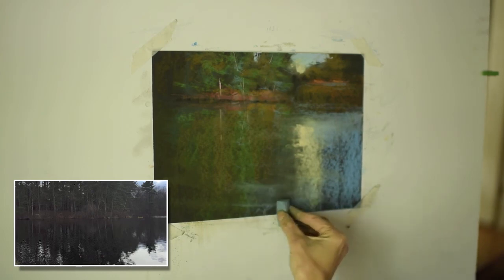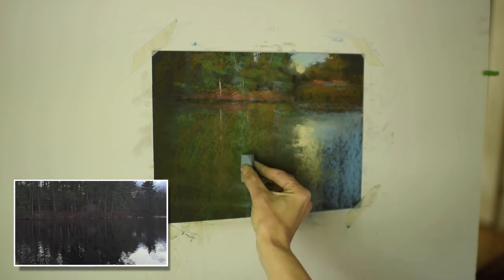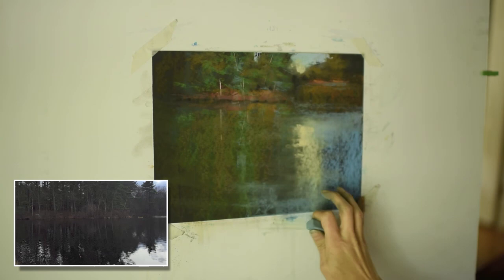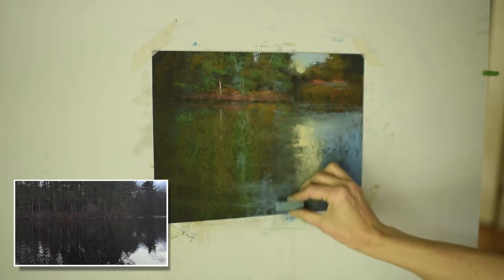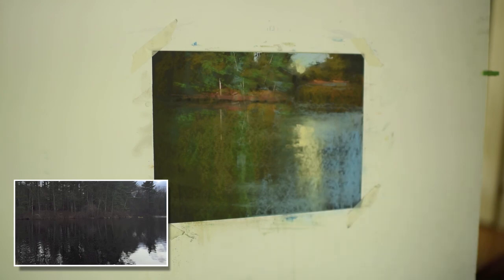Pretty delicate here. This is another Terry Ludwig pastel that is a more neutral blue. I like to use it especially at those edges of value shifts. It's a cooler blue that is also neutral — what I call the bridge values. Pulling it down, really looking at the reference photo and how there are some other reflections going on, defining and refining that beautiful reflection in the water.